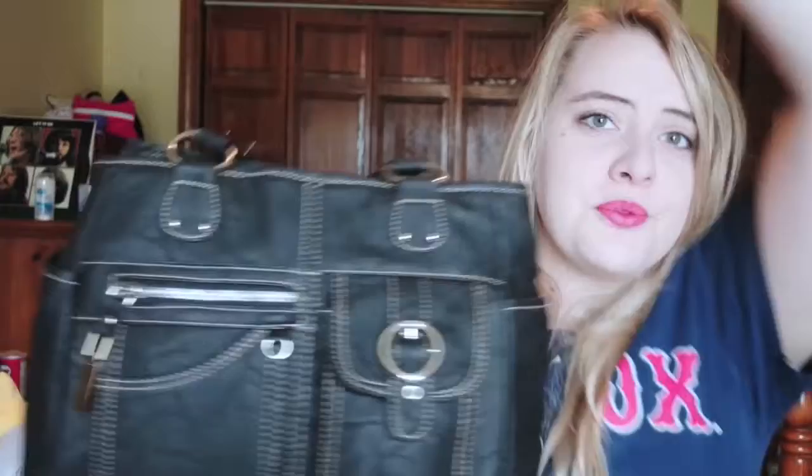I decided to do this video because I actually just got this purse yesterday. It's brand new, and it's a cheap purse as far as purses go, and it was on sale. If you like this purse, I will let you see all the aspects of it. This is from JC Penney's — it's a Rosetti. It was $59.54, but it was on sale and I got it for $35. I needed a new purse because my old purse was ripping.